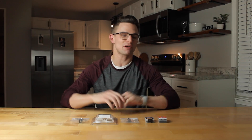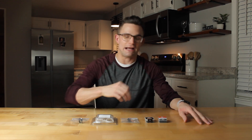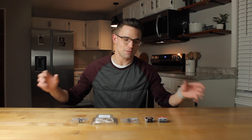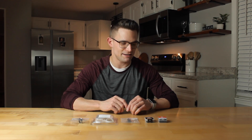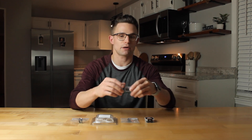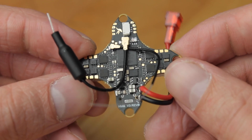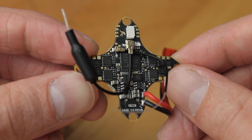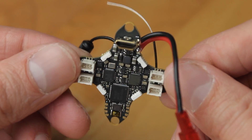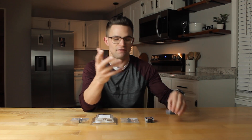Welcome back. Today we're going to be building the ultimate tiny whoop. I'm going to go over every part I'm using for this build so you can build one just like this. With the parts I chose, it will come in at right around 18 grams. For the flight controller, we're using the Hummingbird V3, which has the ELRS receiver and VTX built right in — all-in-one board. It comes in at $49.99.